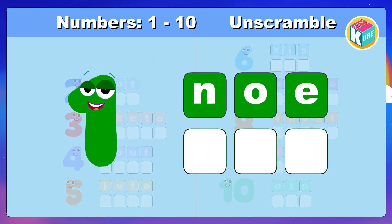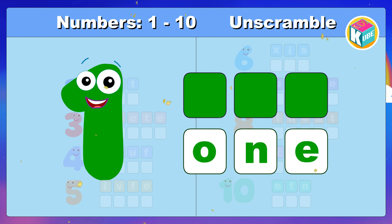1. Look and make the correct spelling. Awesome. O and E. 1.